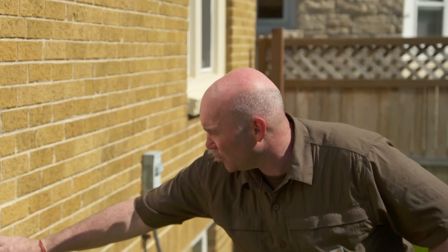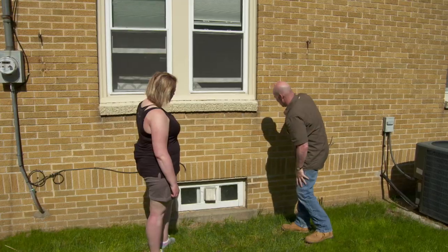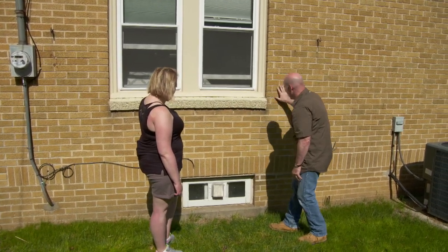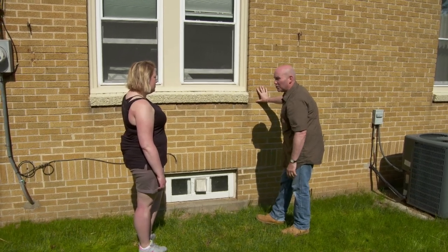Over here we have some of the original joints — it seems a lot smaller. So what you and I are going to do is take all that out, take that head joint out, take everything out from under the sill, and then come back with the right tools, the right color mortar, and we'll be good to go. Sounds like a bigger job than I was anticipating. Not at all — we're going to go step by step, and by the time we're done, you're going to be a pro.